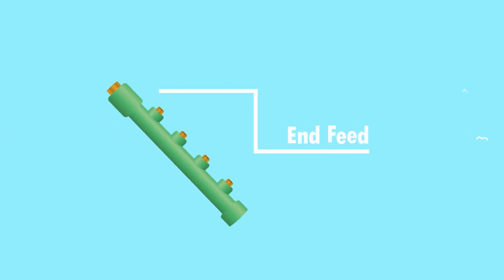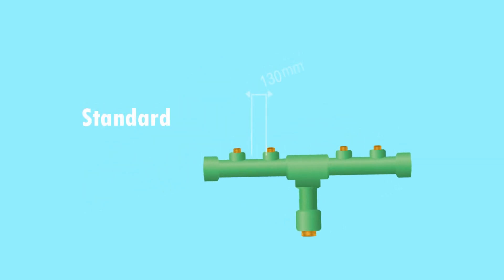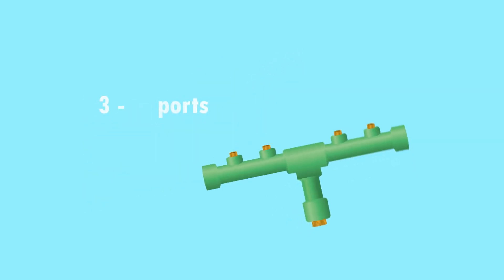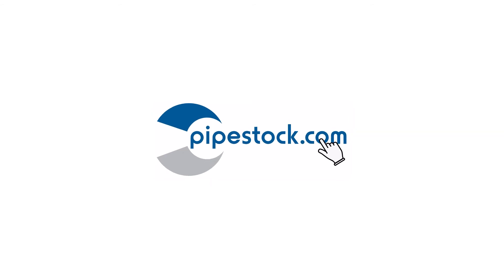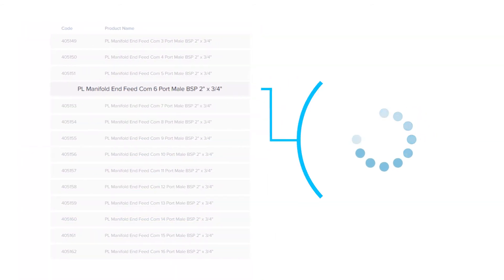Manifolds are also fully customizable so you can choose whether it has an end feed or a centre feed, whether they have standard or compact dimensions, and whether they have three all the way up to 16 ports depending on how many outlets you need. All of this can be selected on our website so that when we send it out to you the manifold is already tailored to your situation.